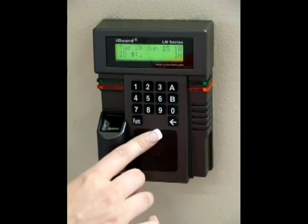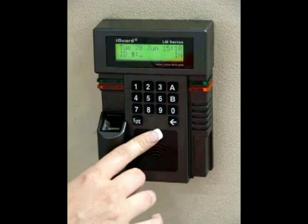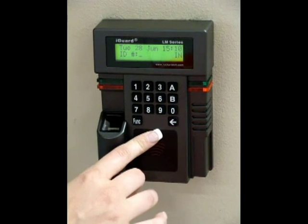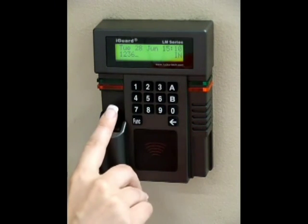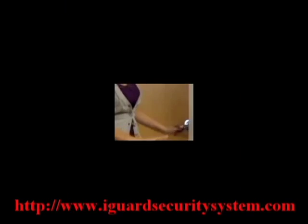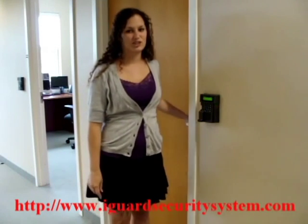Backspace to exit out of the administrative menu. Now you can test the employee. Enter their password and scan their finger. It's just that simple.